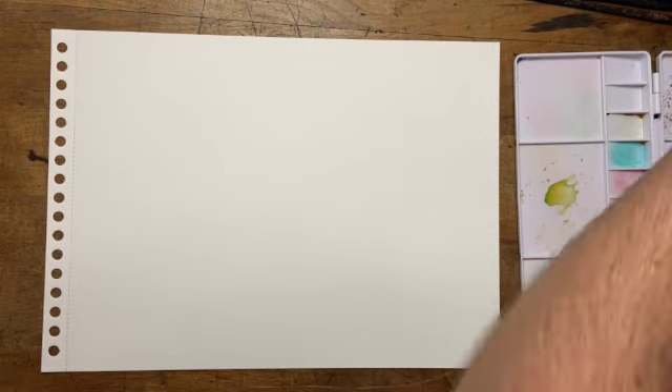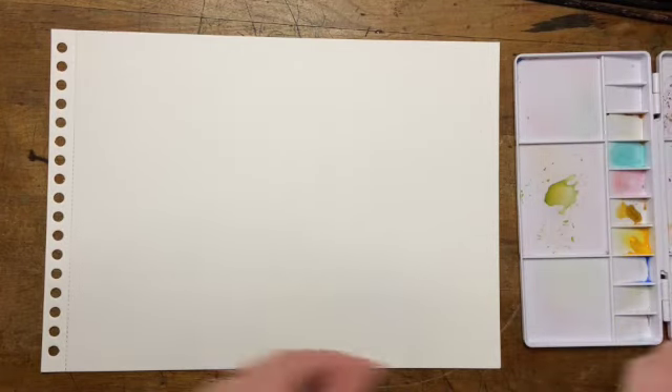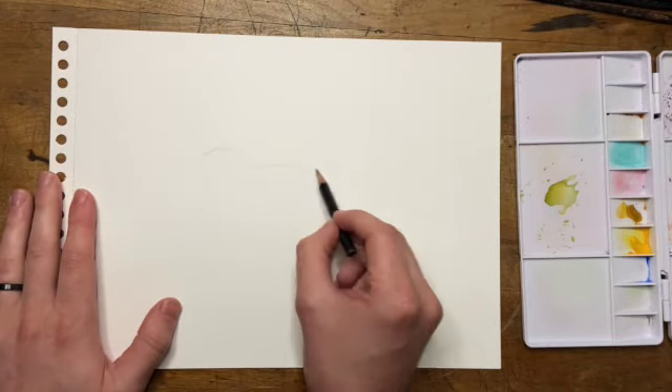I start off all my drawings the same way. I've got just a basic lead pencil, pencil sharpener, a pink eraser, and then a mechanical pencil for those little details.